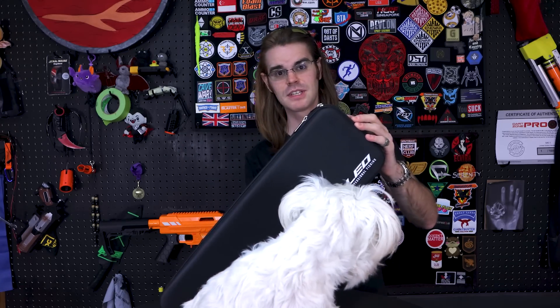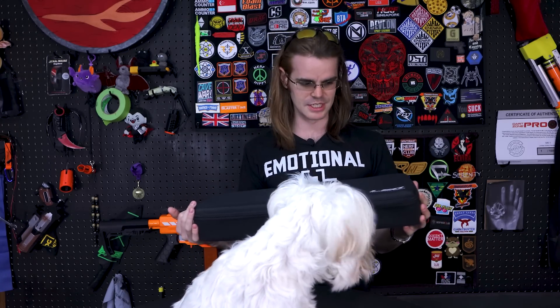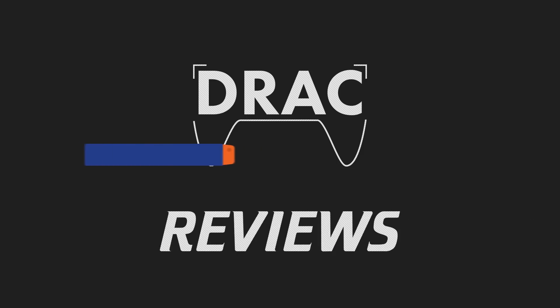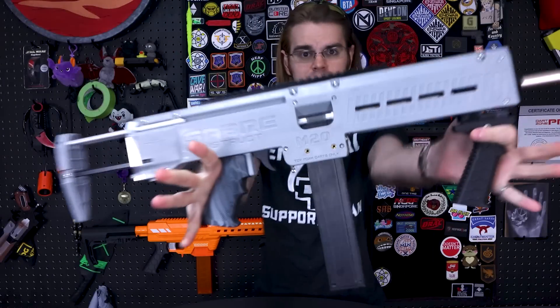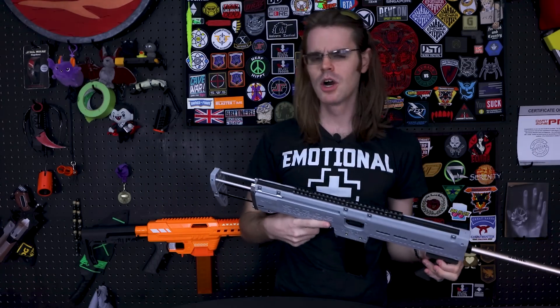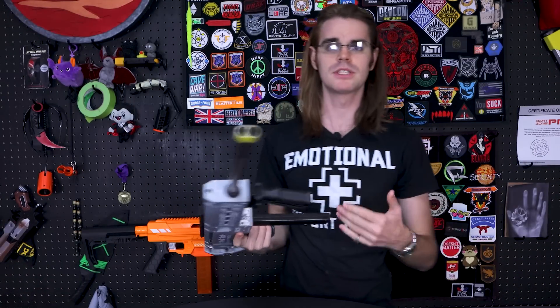What's up guys, it's Drak, and we have a unique opportunity to review something that's actually pretty special. It's roughly the size of Jinx — this tiny package from Singapore. Inside that package was this: the SAAB M20.